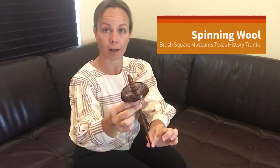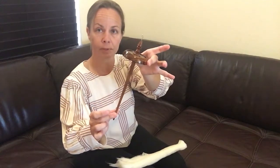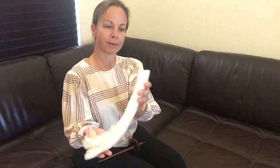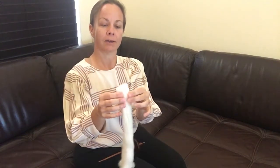This one in particular is called a Top Whirl Drop Spindle because we are going to be spinning off of the top of it. In order to do this activity the two things you're going to need will be your drop spindle, which has been provided in our Texas History trunk supplies for you, and some roving. Very basically this is just sheep's wool, but roving is the fancy name for it. You can also find this supplied in the Texas History trunk.